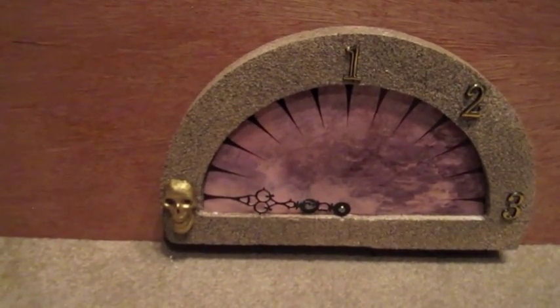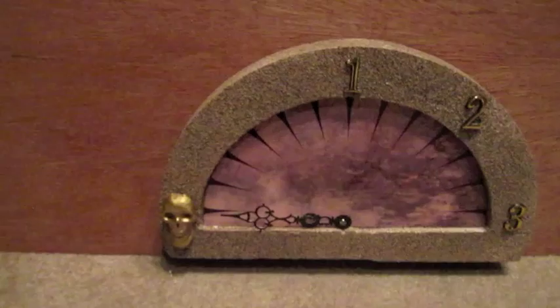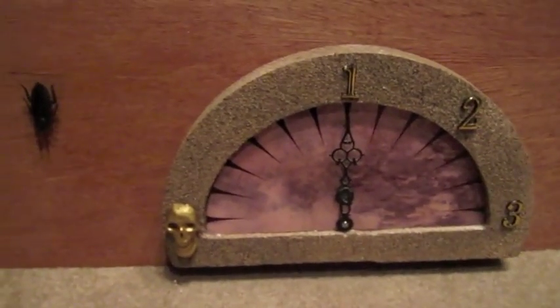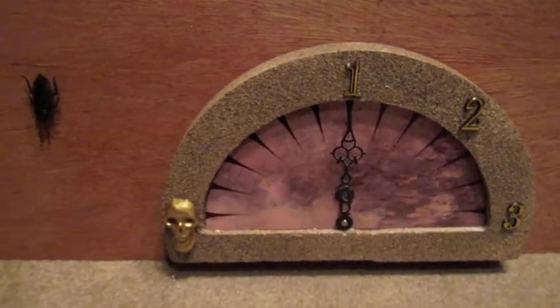Oh, you thought that plastic bug was glued to the wall? No, this guy — he knows how to run. Alright, I think that worked pretty good.